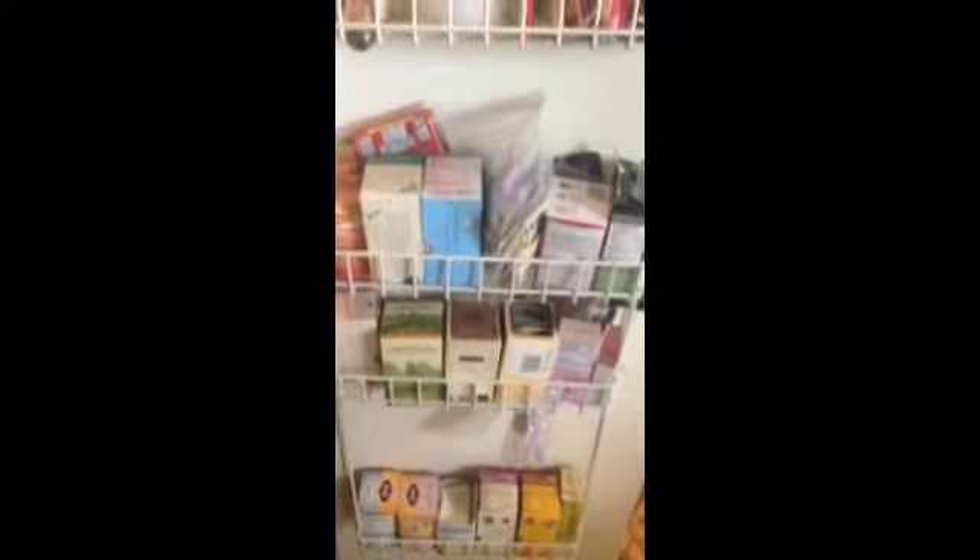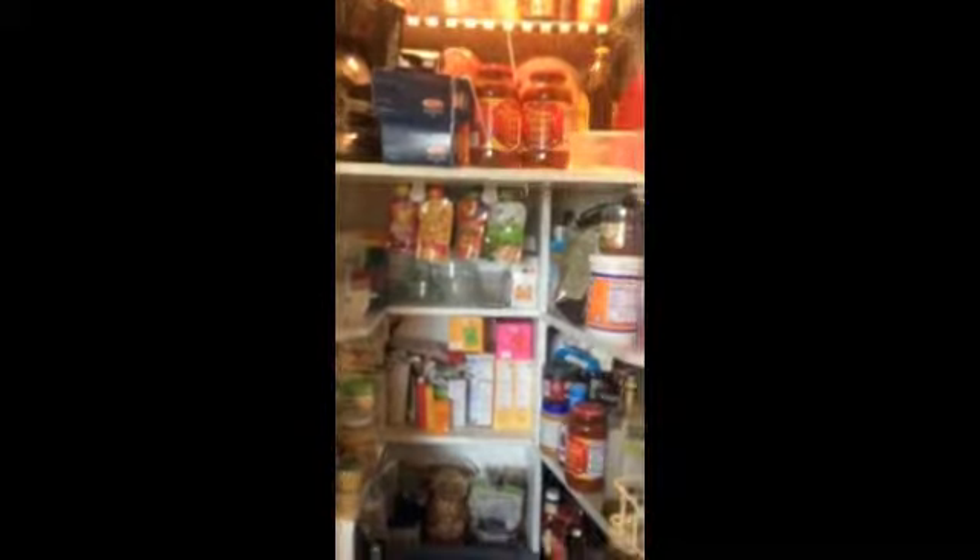And in the door here, I've got all my boxes of tea, and then there's some dog treats and gravy packages. And that's it — it looks much, much better than it did before.